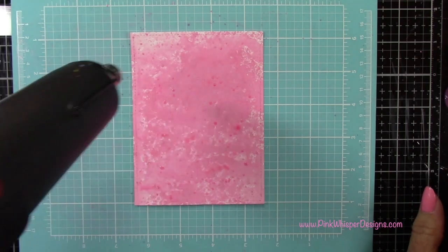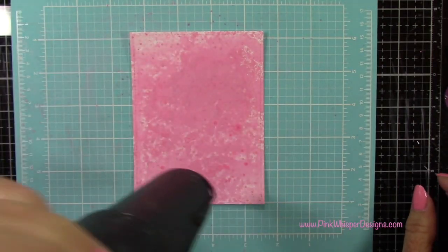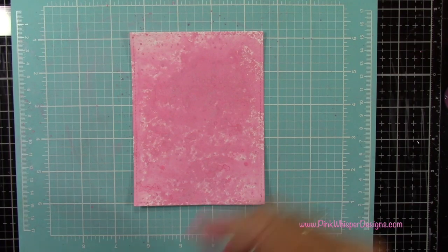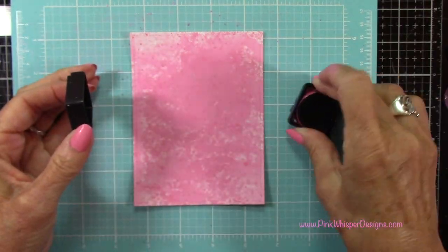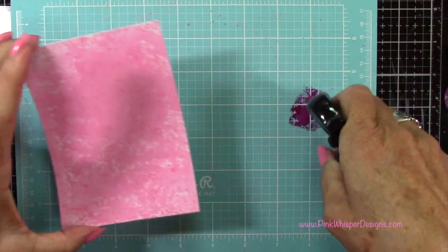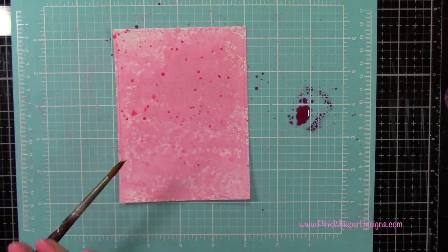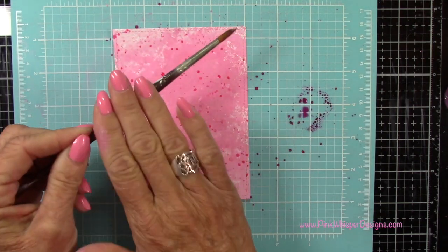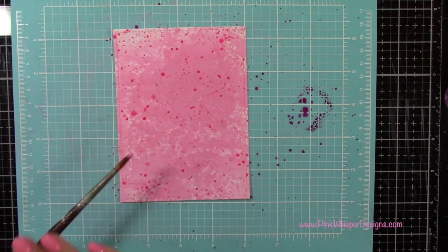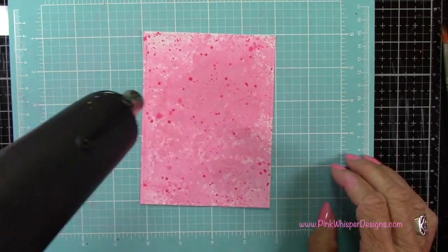Then I'm going to come in with the Picked Raspberry Dye Ink and I'm going to place some of that on my silicone mat as well. This is going to give a little bit of a darker tone here. I'll spritz that with some water, grab my brush there, and spatter that — that's going to add a little bit more of a darker tone. Now you could certainly stop at any point here. I just like adding and layering up the texture and the colors, so you can stop at any point.